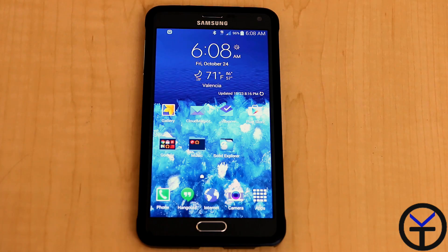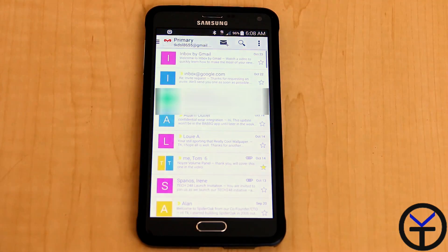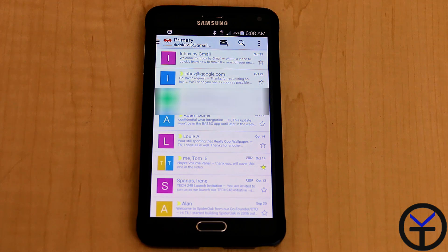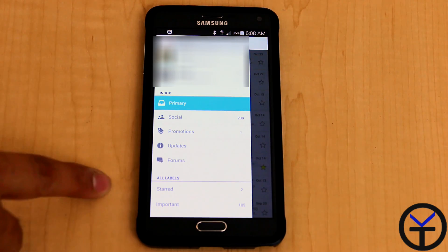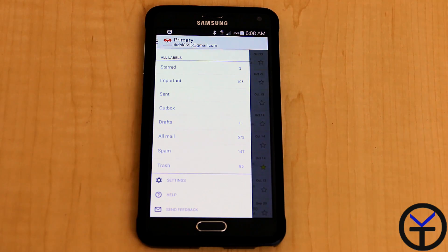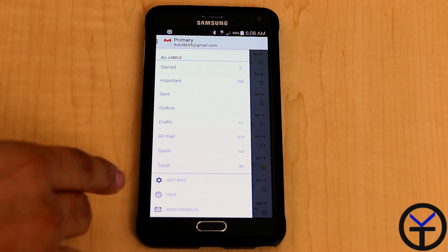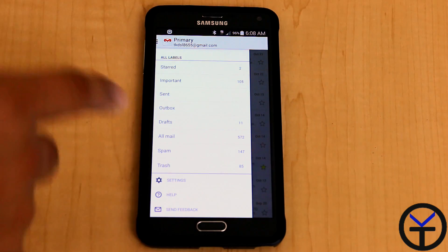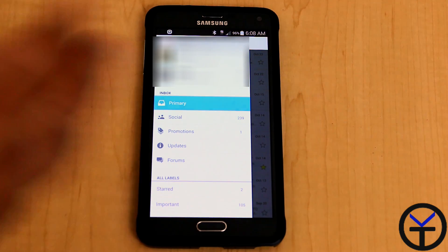Up till a few days ago, Google only provided us with one mail application that gave us the ability to access our Gmail-based accounts, and it's Gmail. It's a really good application. It comes pretty much standard across all devices — it actually comes preloaded on most of our devices — but the main benefit is that it's organized, organized by different groups and so on.